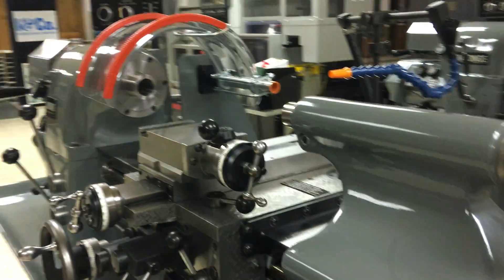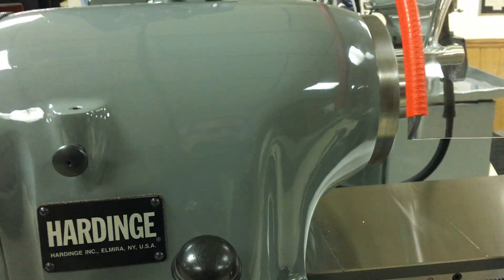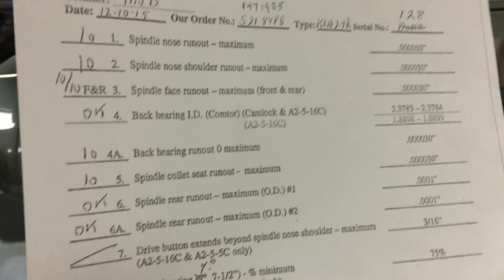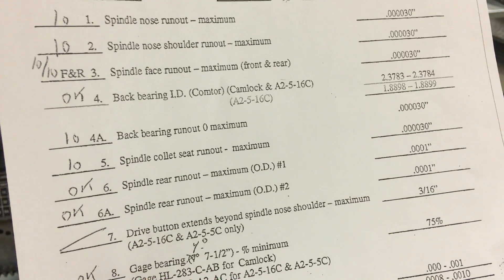Most importantly, the headstock is a brand new 10 millionths TIR certified spindle and bearings from Hardinge, with certification showing the 10 millionths guaranteed. This one was actually measured at 10 millionths.